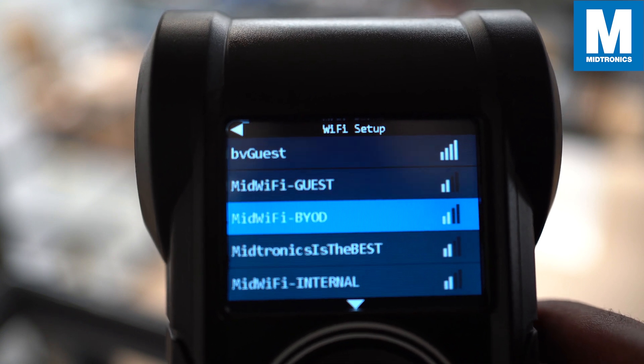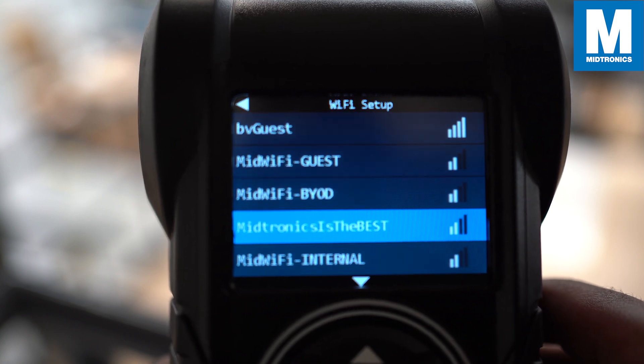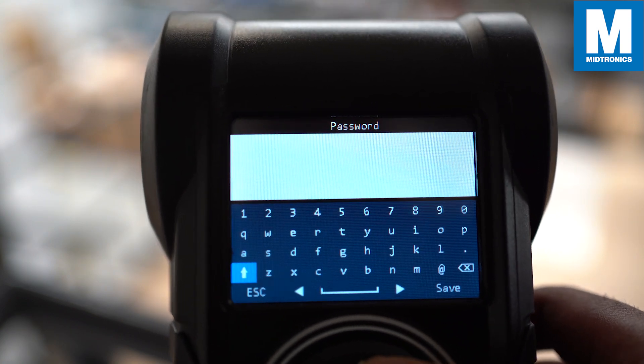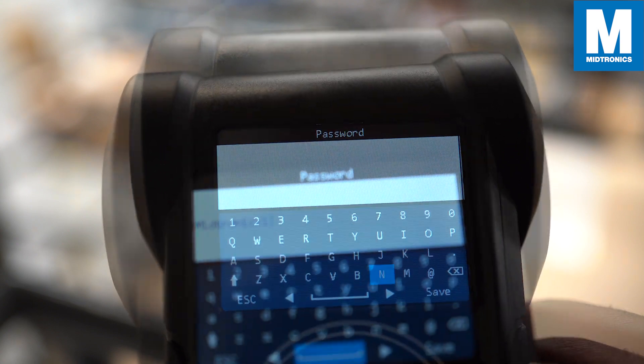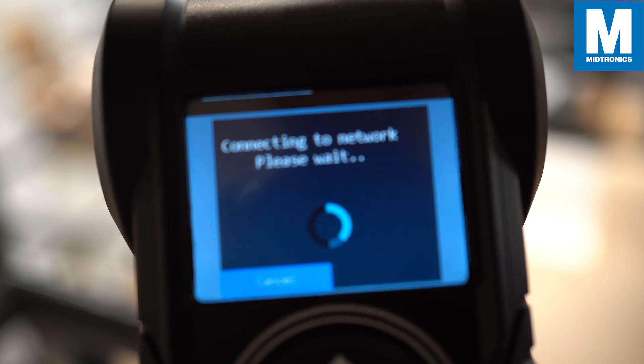In this case we select 'Midtronics is the best' — great name! Fill in the password of the network, click Save when you're done, and the CPX will connect to your network.